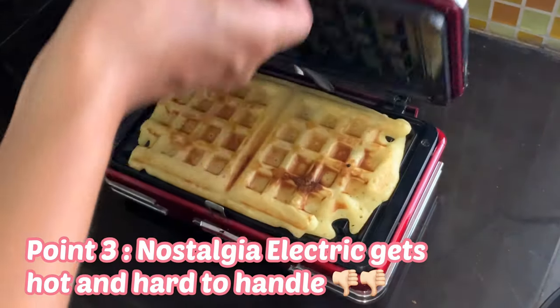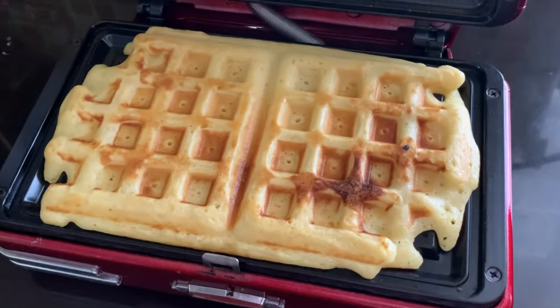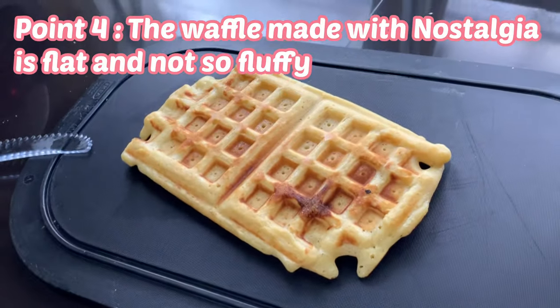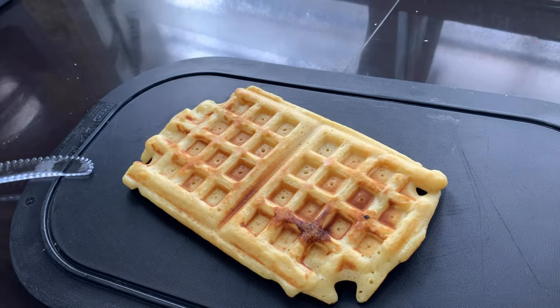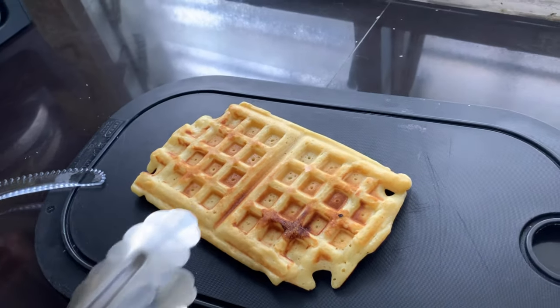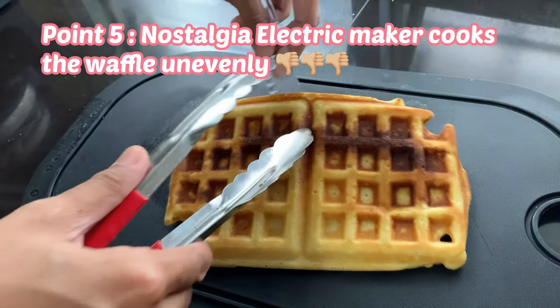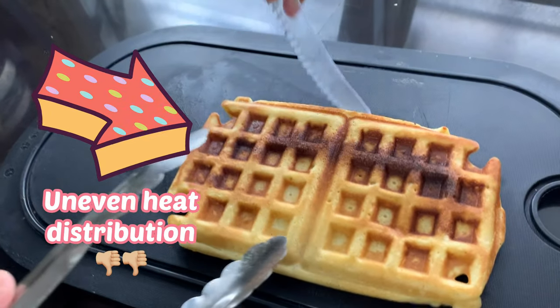The Nostalgia Electrics gets hard and hard to handle. The waffle made with Nostalgia is flat and not so fluffy, and the waffle is also cooked unevenly.